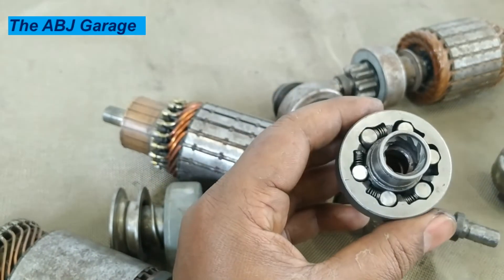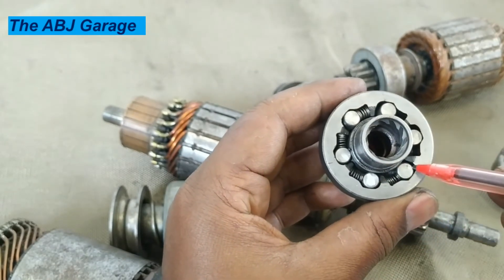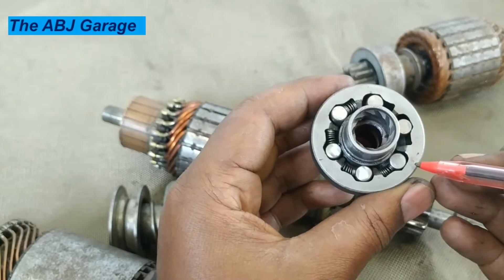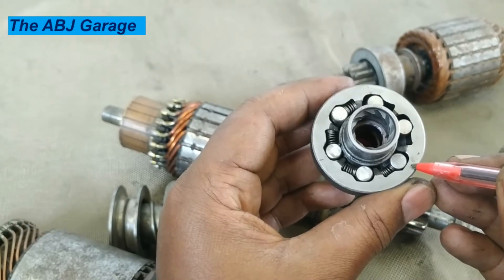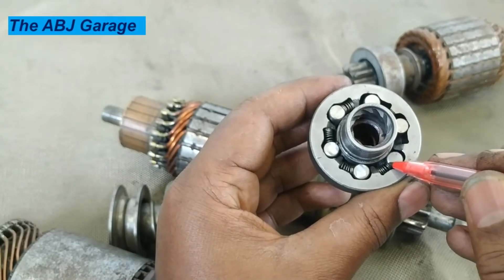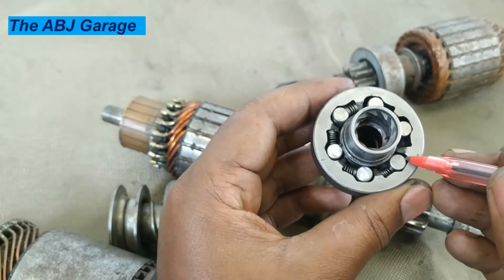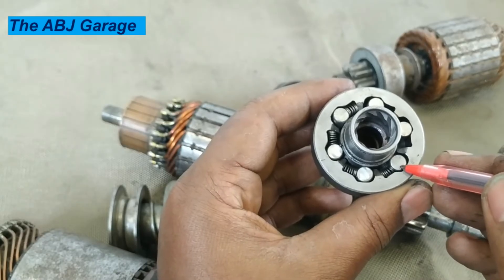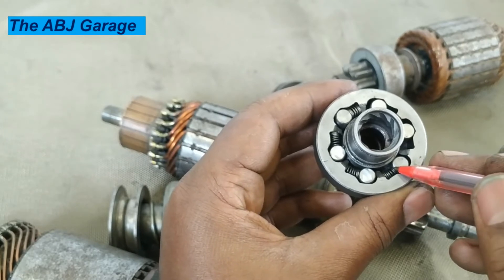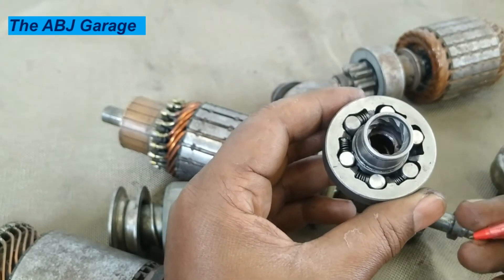Trouble happens when there is dirt accumulated between this collar and the rollers. If these cavities are filled with dirt and dust, the roller will no longer be touching both surfaces. In order to transmit power, this roller has to have clear contact between the clutch housing and the inner race. If there is dirt accumulation preventing the roller from traveling to the full length, that will disconnect power flow because the roller will be thrown out into the wider area.